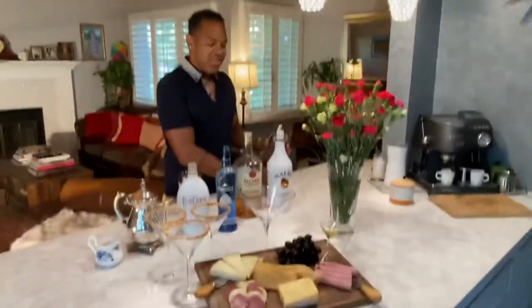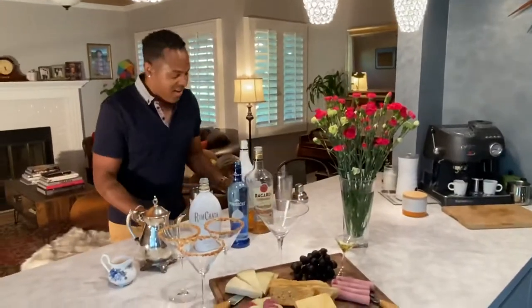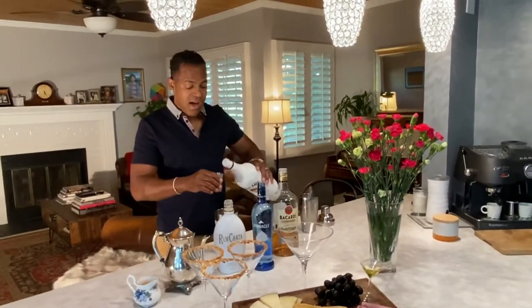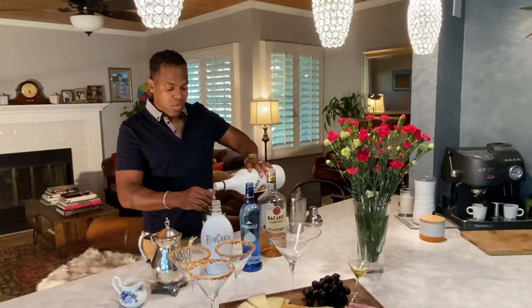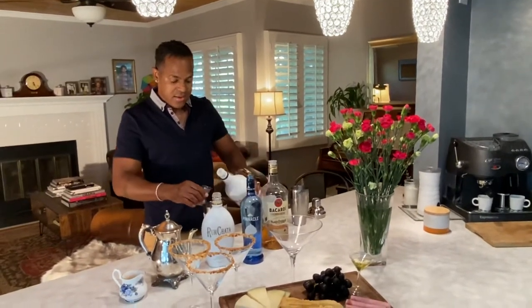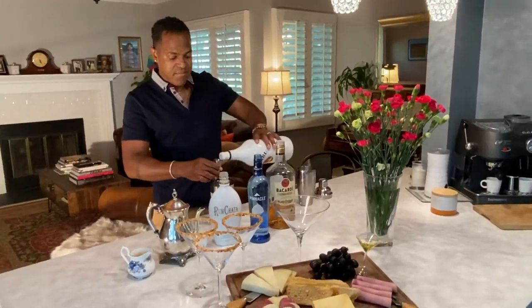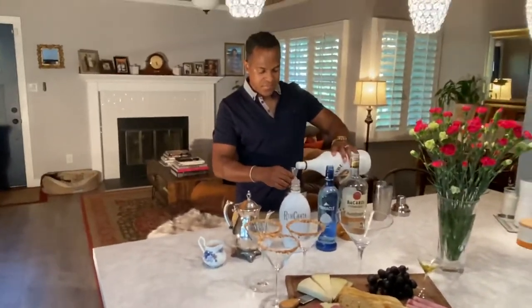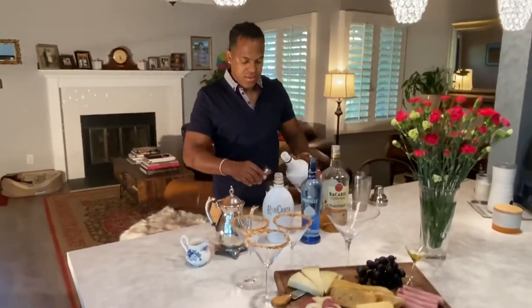You ready to get started? Here we go. We start out with four shots, or four ounces, of Caribbean coconut rum. There goes one shot. There goes two. Three.